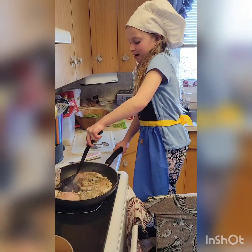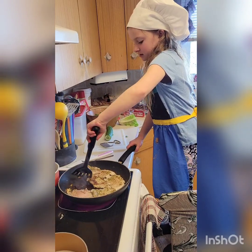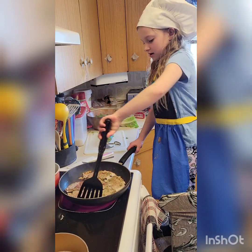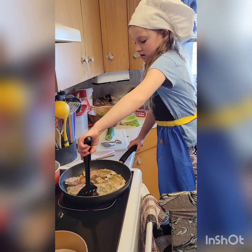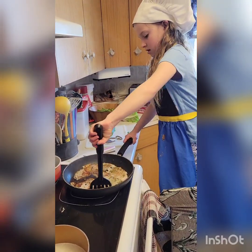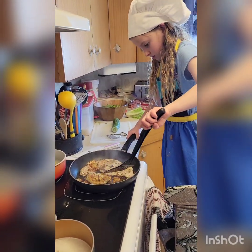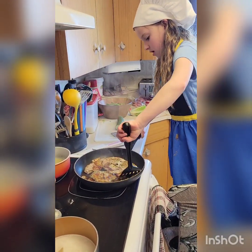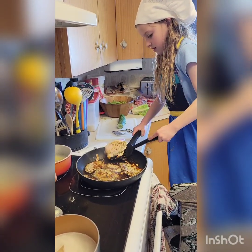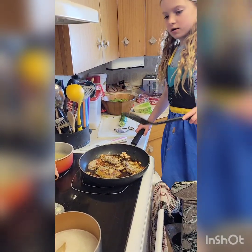That's our pork chops — it should be ready. I need it, it should be wet. Let's use a plastic one of these. It's a spatula. Done.